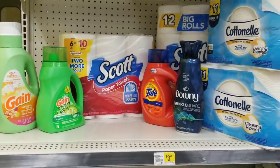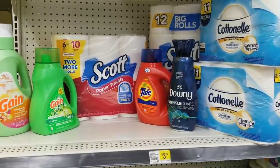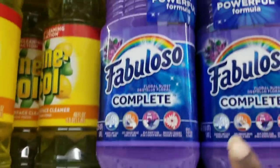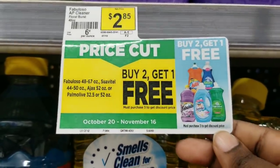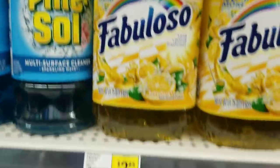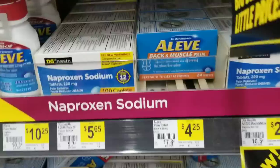Now we're going to do our next all-digital $5 off $25 scenario. For this deal I wanted to try something a little different — I put cleaning products in but tried a different mix. This promo is buy two get one free, and it has a whole lot of items included. I'm going to take advantage of the Fabuloso deal, so we're going to get a total of three of these — you can mix and match or get the same kind — and take advantage of the buy two get one free.